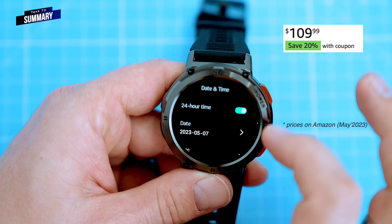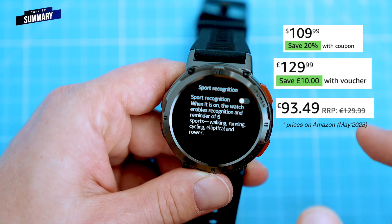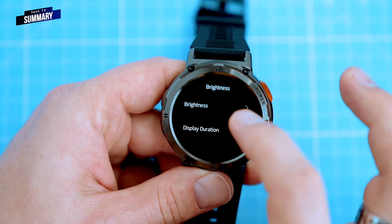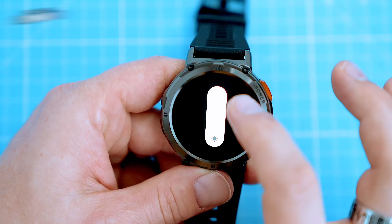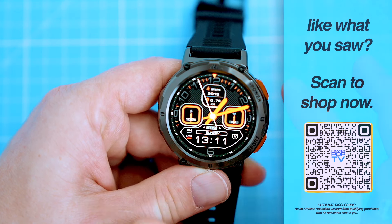It costs around $109 USD, £109 British pounds, or €93 euros. That's a great value for a smartwatch with all the features the T2 has to offer. If you're in the market for a new smartwatch, the T2 is definitely worth checking out. You can find it on Amazon by scanning the QR code on screen right now, or at the links in the video description.